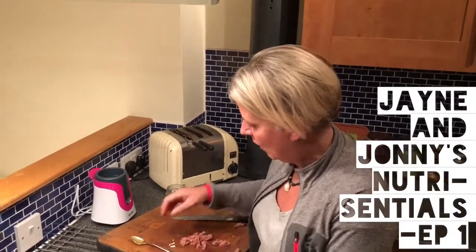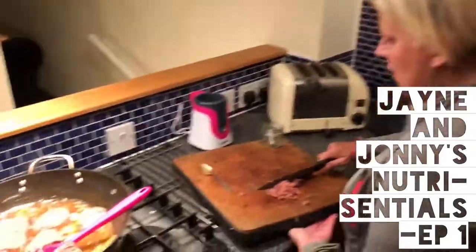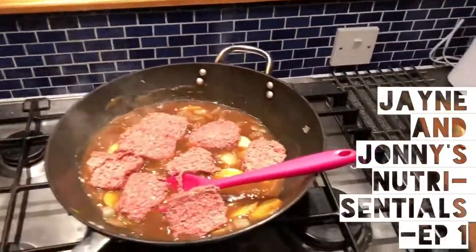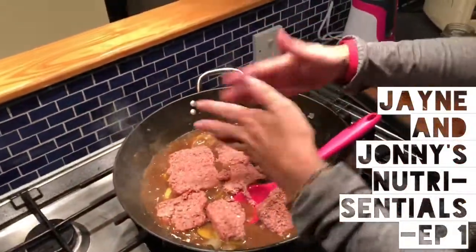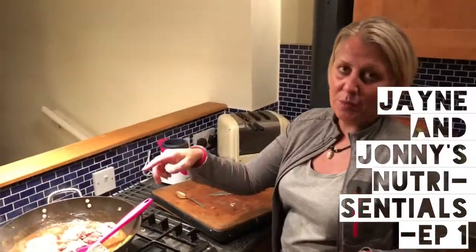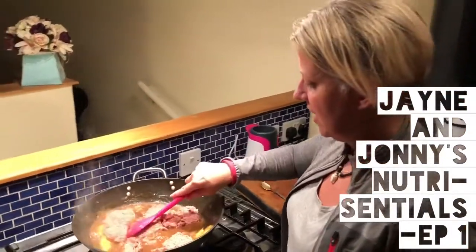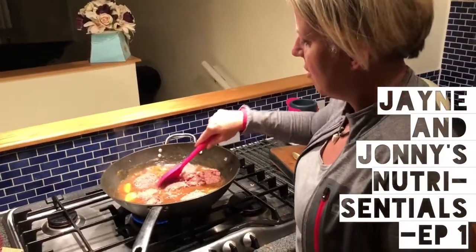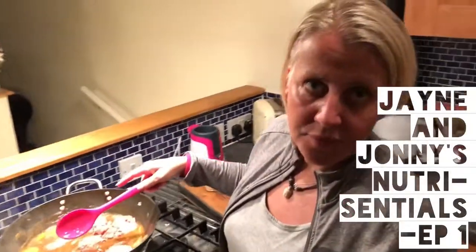You can get as much tasty food out of everyday value ingredients. I'm just scooping the rest in — even if it disintegrates into the gravy it's absolutely fine. I've added mustard, a tiny bit of chilli flakes, and a bit of Lea & Perrins into the gravy, and then I'm just going to pop it in the oven for about 15 to 20 minutes.